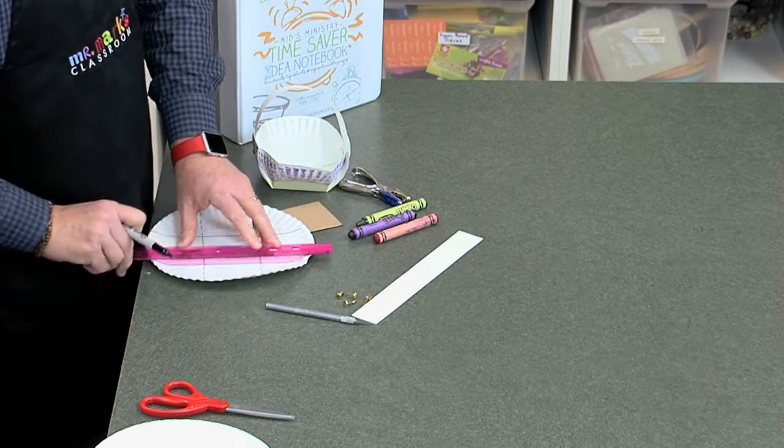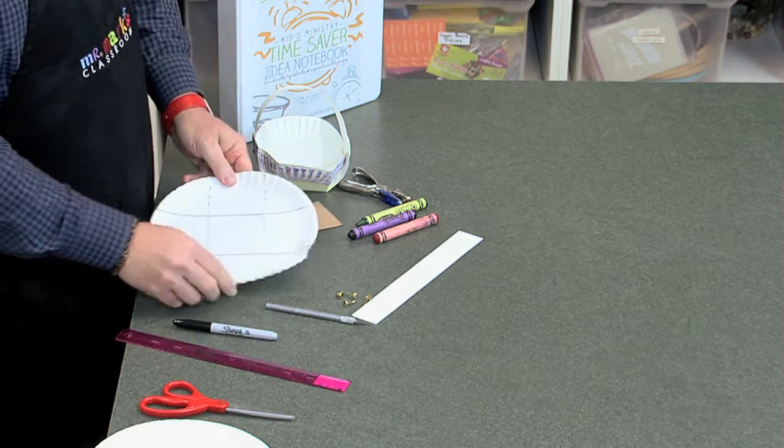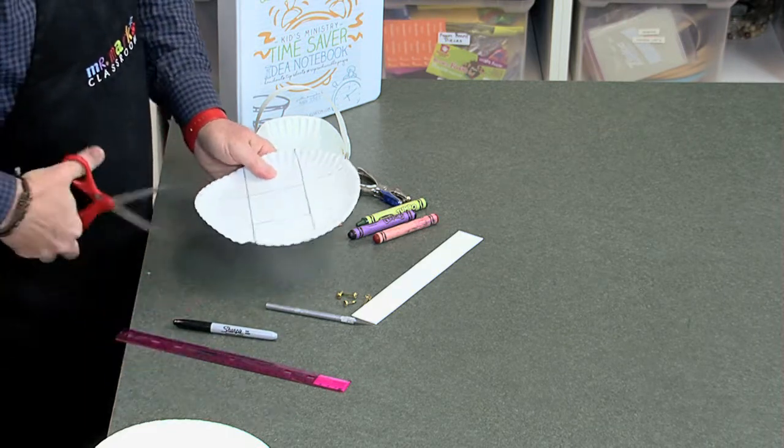Now you're going to be making two cuts. You're going to cut along the dotted line. Let's do that next.